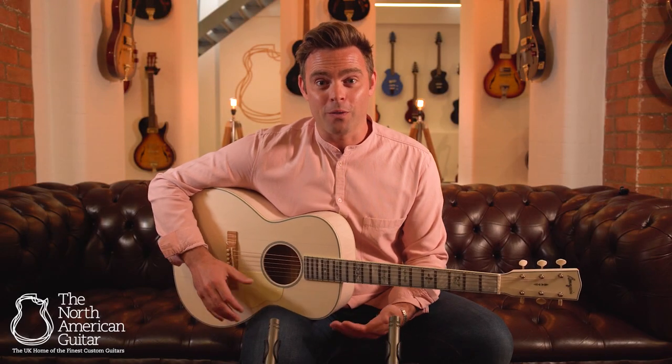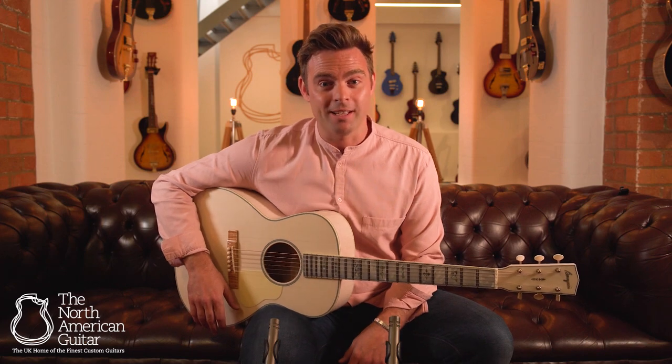For more information on this LDBO White Rabbit from Bourgeois Guitars, get in touch.